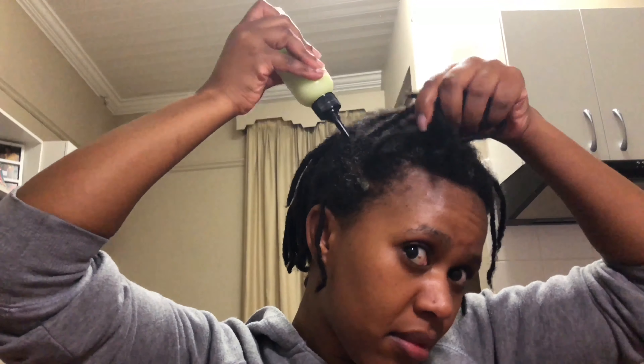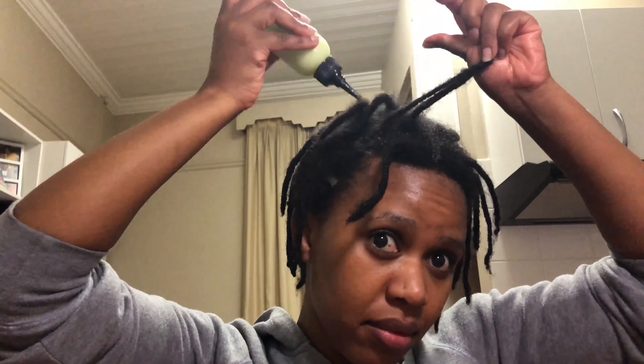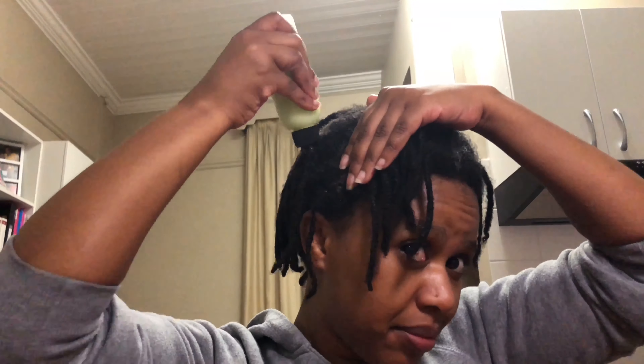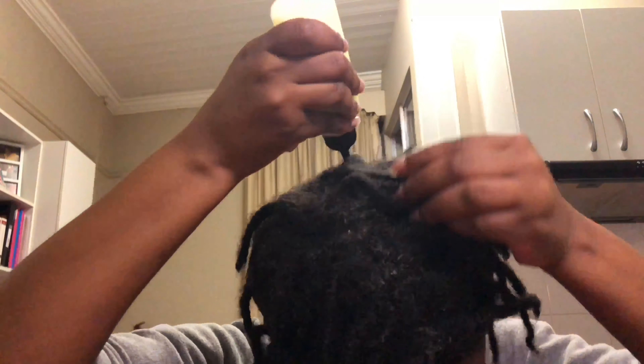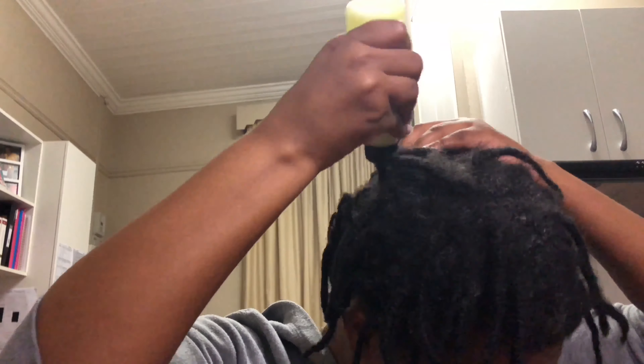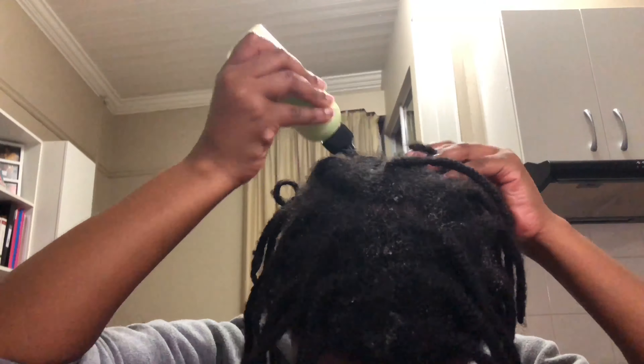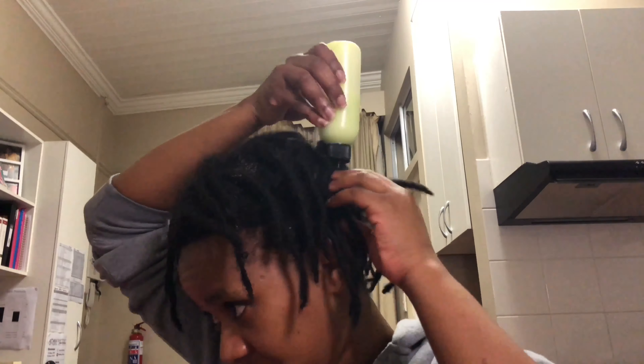I'm so in love with this applicator bottle because of the nozzle — it really makes it so easy to apply the product into the braids and not just at the openings. You can buy one at any drug store or beauty supply store. I bought mine at Mambos, which is a manufacturing company that has a ton of plastic and glassware products.